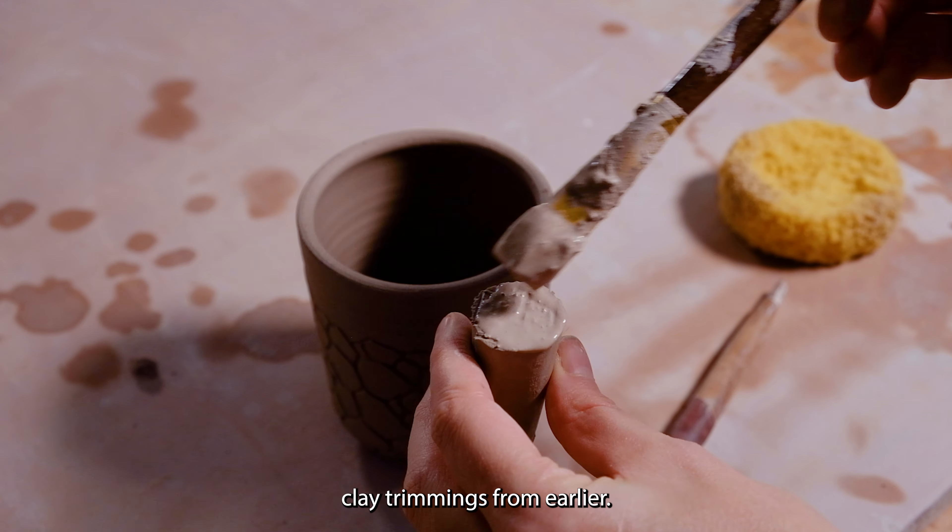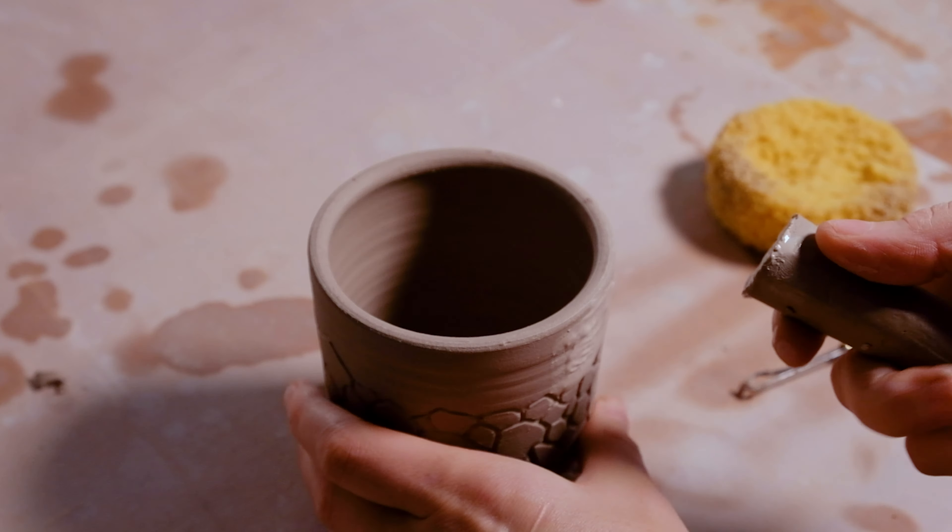Stay tuned for the unique way I sculpt a dragon. But before I sculpt onto the piece, I want to create some texture, and I'm carving a pattern that resembles rocks and scales.